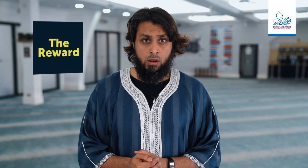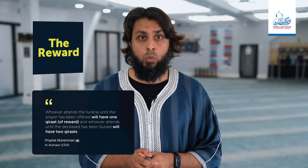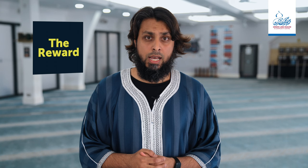The reward: Abu Hurairah radiya Allahu anhu reports that the Prophet Muhammad said, whoever attends the funeral procession and offers the janazah salah will get a reward equal to one qirat, and whoever accompanies it till its burial will get a reward equal to two qirat. The companions then asked, what are two qirat? And the Prophet sallallahu alayhi wa sallam answered, like two huge mountains. We ask Allah subhanahu wa ta'ala that He makes us from those who follow the sunnah of the Prophet sallallahu alayhi wa sallam and implement it.